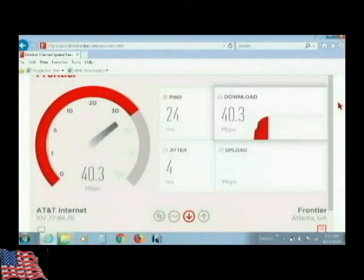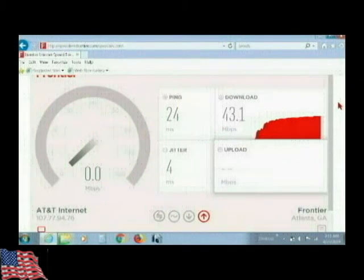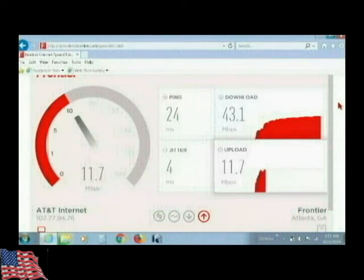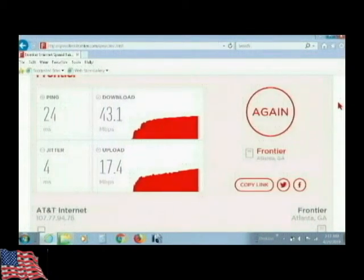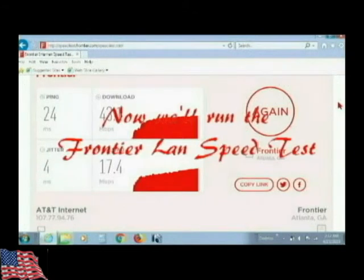I haven't had any problems with streaming videos since we got this. I used to have issues with Frontier. The result is 43.1 megabytes download and 17.4 upload — both very good. What used to take me six to eight hours with Frontier to upload a 20-minute video now takes me less than an hour. I'm happy with that.